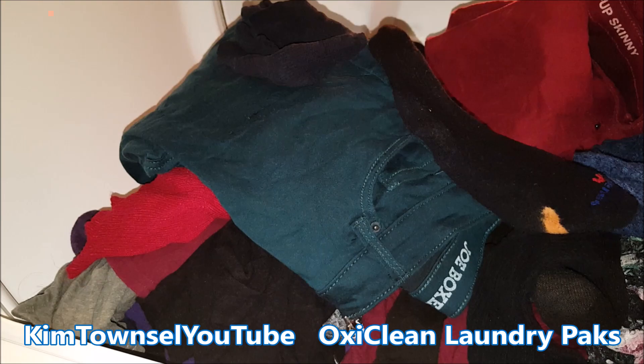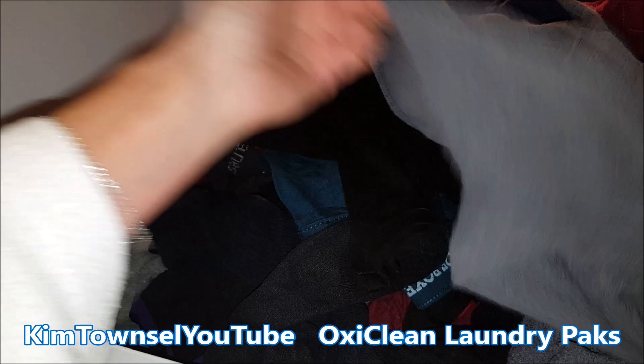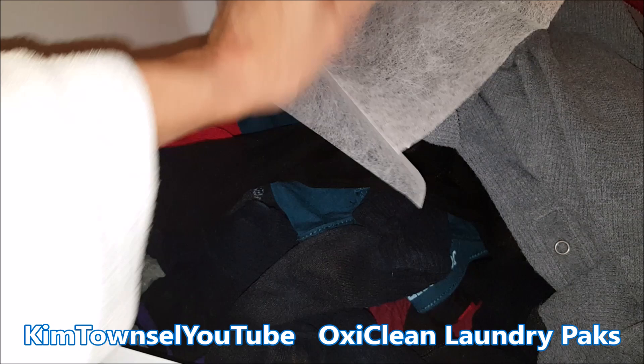I did my first use with two packets of OxiClean. I'm pretty pleased. There's not a strong odor on my clothes, they look clean, and they weren't quite as tangled as they've been before using different brands of detergent. There was absolutely no residue — the dry part completely dissolved. I put a Gain dryer sheet in and I'll dry these to see how they look coming out.